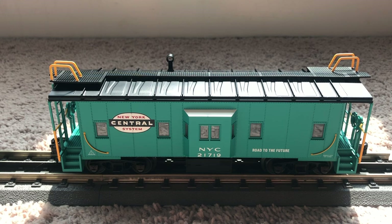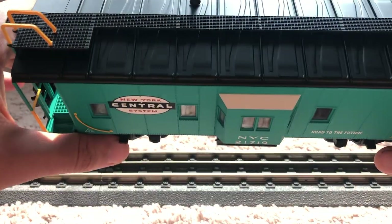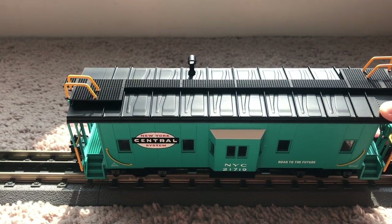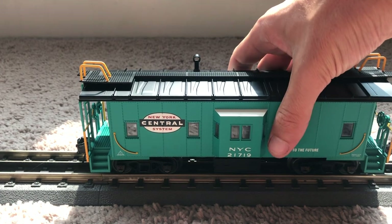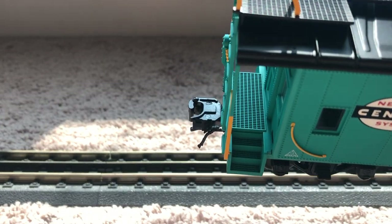Taking a look at the side of the bay window caboose, you can see the nice crisp New York Central logo as well as the yellow handrails. You can see 'Road to the Future' written on it, and on the bay window, the top is painted white. Looking at the top, you can see the nice yellow painted handrails — it's nicely done. The walkway is see-through and there's a nice chimney stack on top.